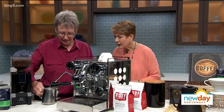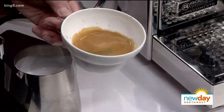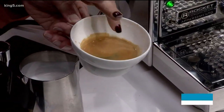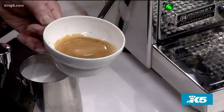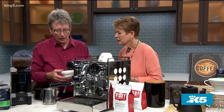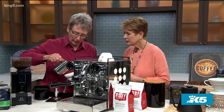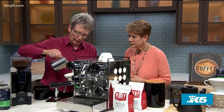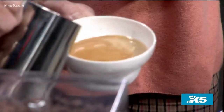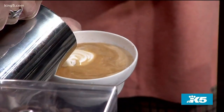Oh look at it — beautiful! So that's the crema on top. The stuff that just looks like a caramel colored foam on the top is the crema. And why is that important? That indicates that it's a fresh coffee. If you don't have the crema, you have stale coffee.